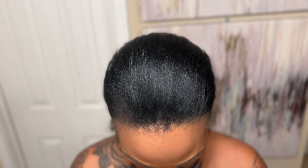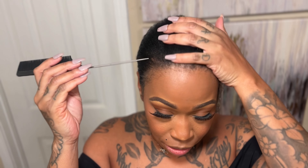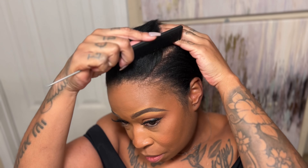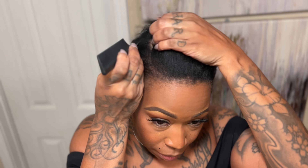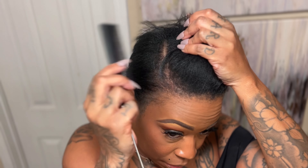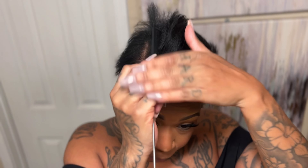Get my comb. And I'm going to just start with my sides, part where I want this to be. So from here, I am going to curl this one down, curl this one down, and I'm going to do some curls on top and just pull them apart.